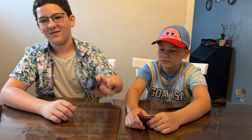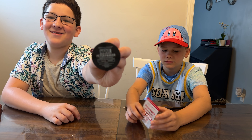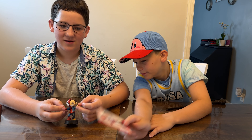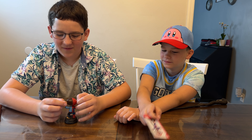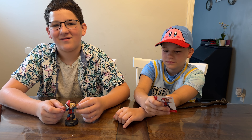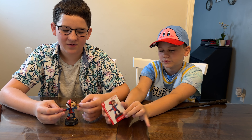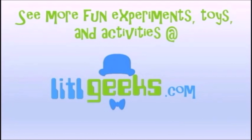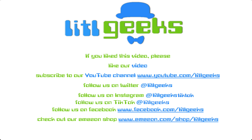They actually have the number written by hand on the bottom and on the card, so you can tell even more detail went into this. This is a perfect statue and definitely worth the 60 bucks. Thank you so much Diamond Select Toys for sending this to us for free. Thank you everybody for watching another Little Geeks Little Selects video — please like our video and subscribe to our YouTube channel!